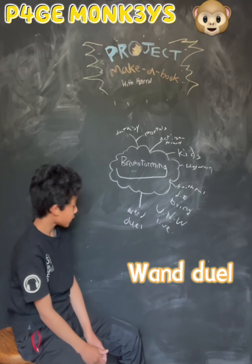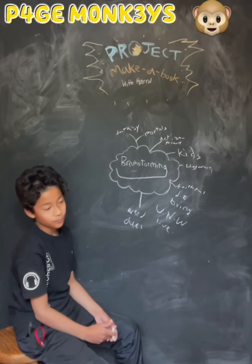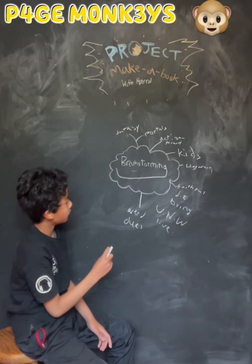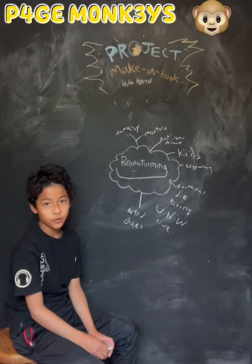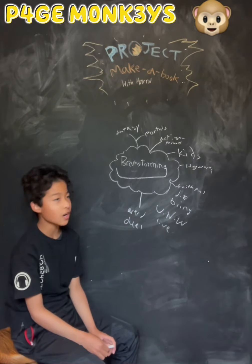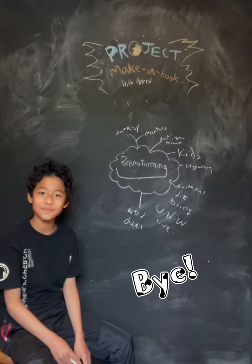And that's basically it. In the next video, we'll be transferring this into the very start of our story, which I'll be doing on a doc. So that's basically it. I'll see you next time. Bye!